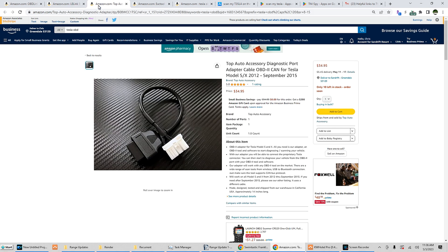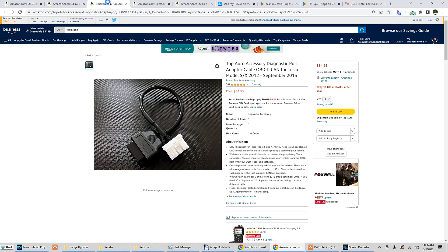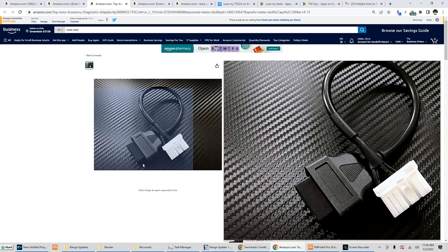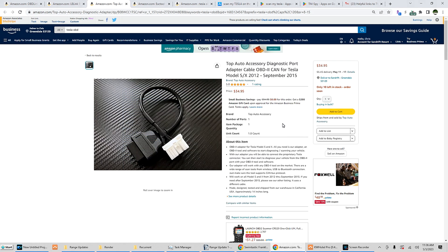You also need connection cables. There are a couple of different cables depending on the model and year. For Model S, there are two different cables: the 2012 to 2015 cable uses a different port — the white connector there — it's a 12-pin, I believe.